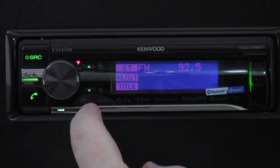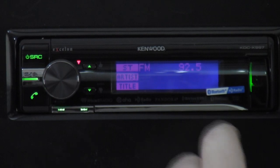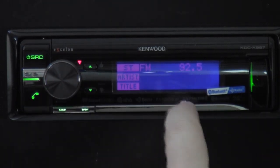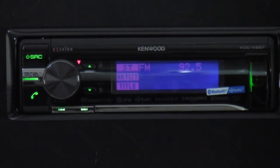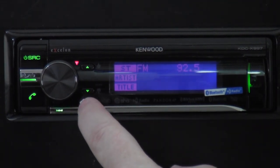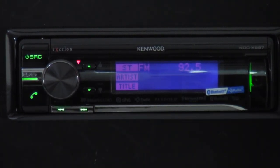Beyond Bluetooth and HD radio, this radio also has SiriusXM ready capability via optional module, iHeart Radio, Aha Radio, and Pandora. For Pandora, you plug in your iPhone and it works directly; for Android, you go through Bluetooth. iHeart Radio and Aha Radio are free apps from the App Store or Play Store.